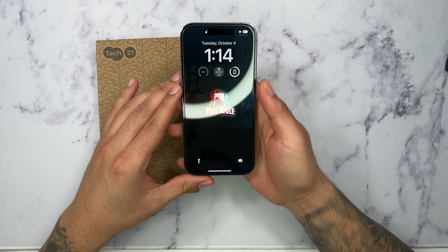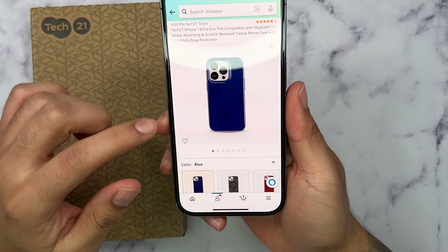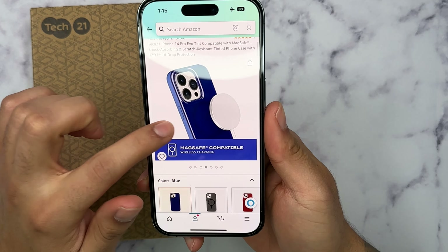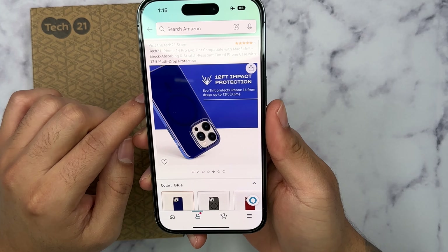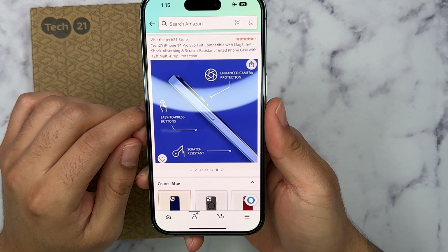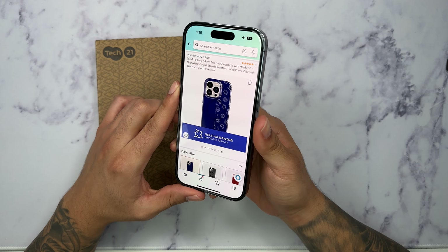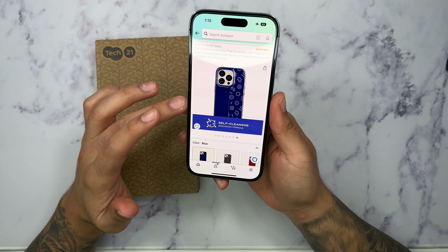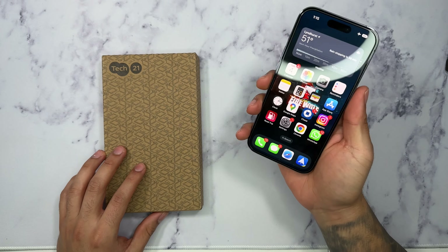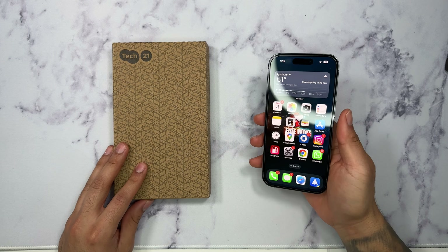But we can see from their listing that I got this in the blue color, and as we can see it features MagSafe compatibility, comes with a rating of 12 feet of drop protection which is really nice, enhanced camera protection with easy-to-press buttons, crash resistance, and their self-cleaning antimicrobial formula. I wish they included all this information on the packaging — Tech 21, if you're seeing this, I'd recommend putting that in your packaging, it would be very helpful.